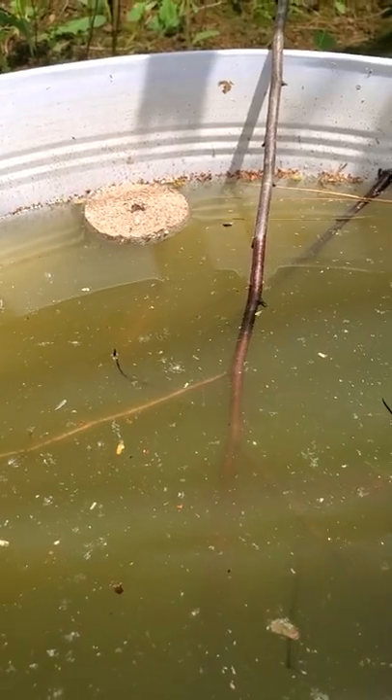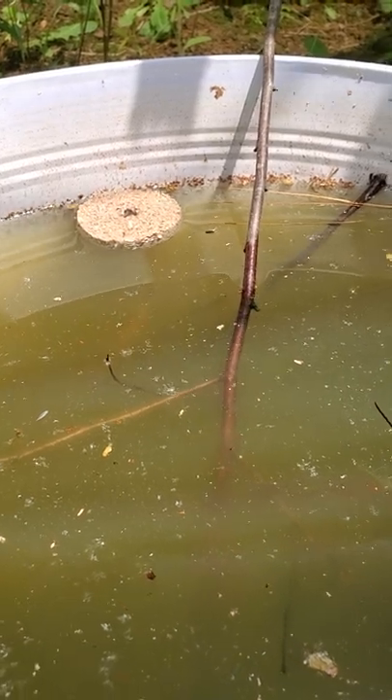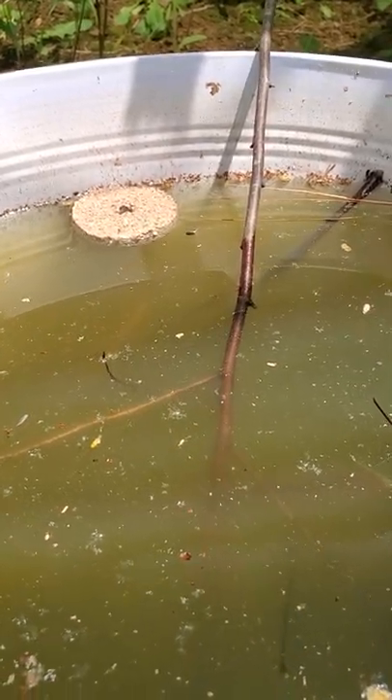Don't forget to put a stick in the container so any small animals that happen to end up in the water don't drown.